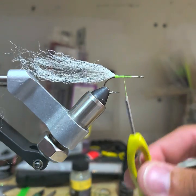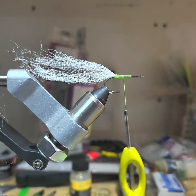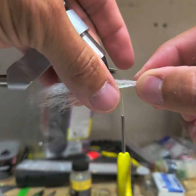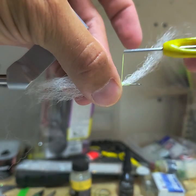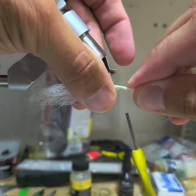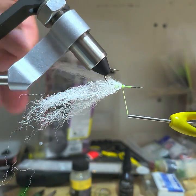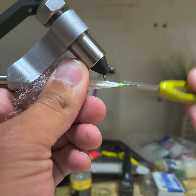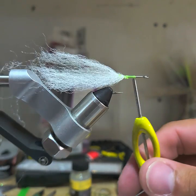Then grab another little bunch, and usually when I do the bottom I'll spin this around and go on the sides of the hook shank instead of directly on the top and bottom. Tighten one in, keep it to the side — if you've got it you can pull it back. Get a nice tight wrap, bring that side of the hook shank, pull them down a couple wraps to keep them in place, then move forward again, probably another eighth or so in front of those fibers.